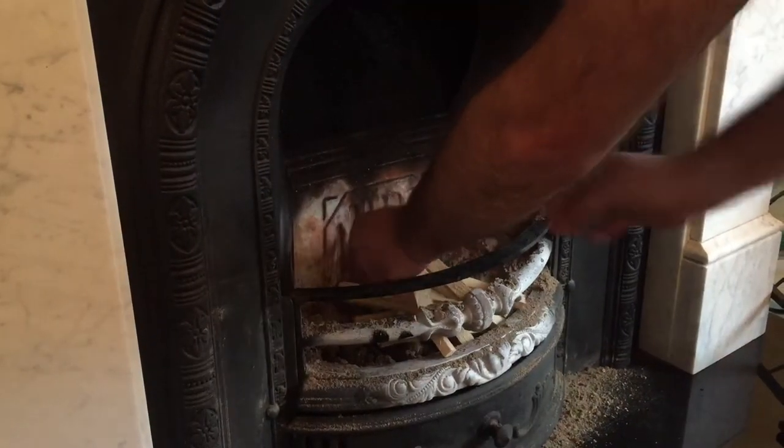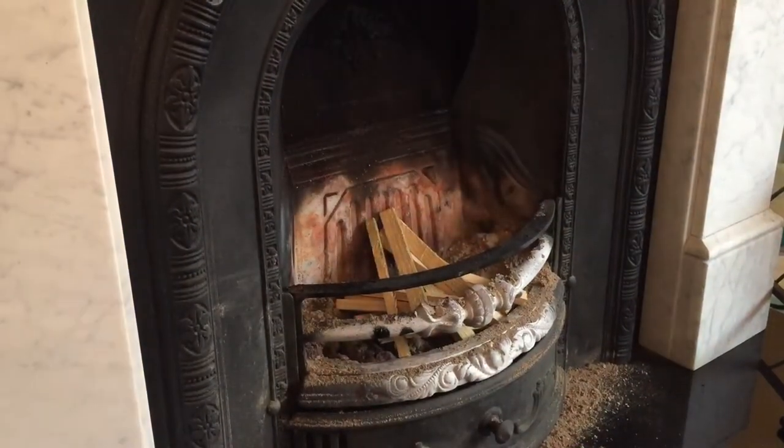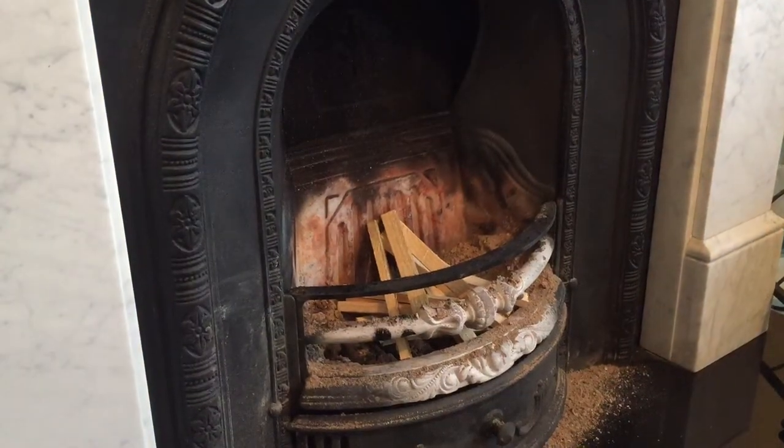So you put a bit of kindling in like that. See how quick I did that? That's about 10 seconds. You grab some coal.